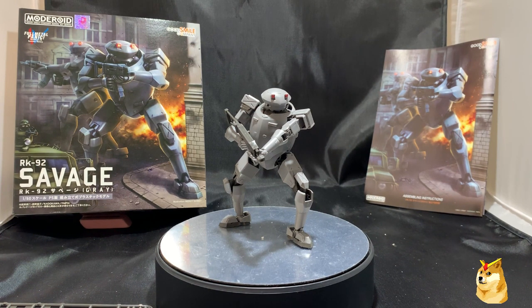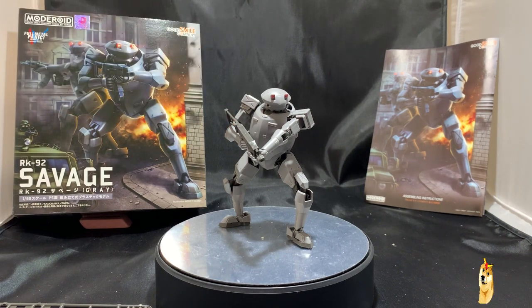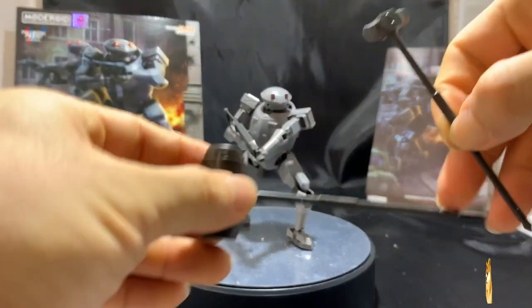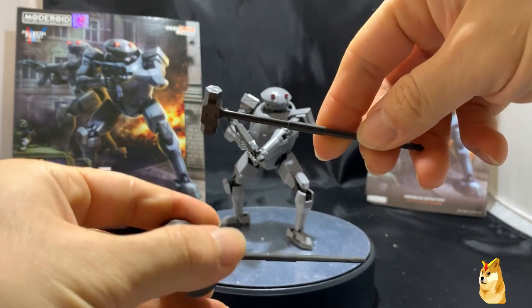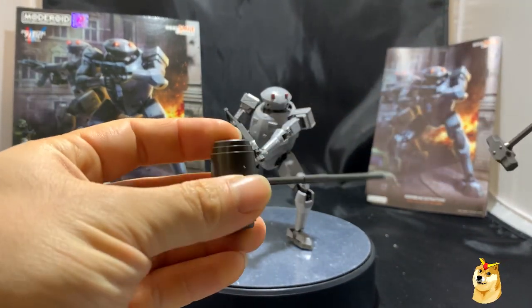Before we go into the model you see in front of you, we're going to go over everything you don't see, starting with the short range weapons. This item has two short range weapons and one long range weapon. The long range weapon is currently on the model — that's a rifle — and the two melee weapons are essentially a hammer and a bigger hammer.